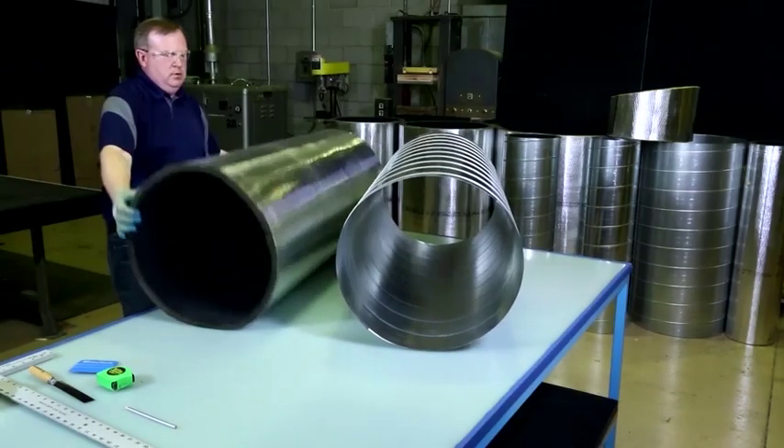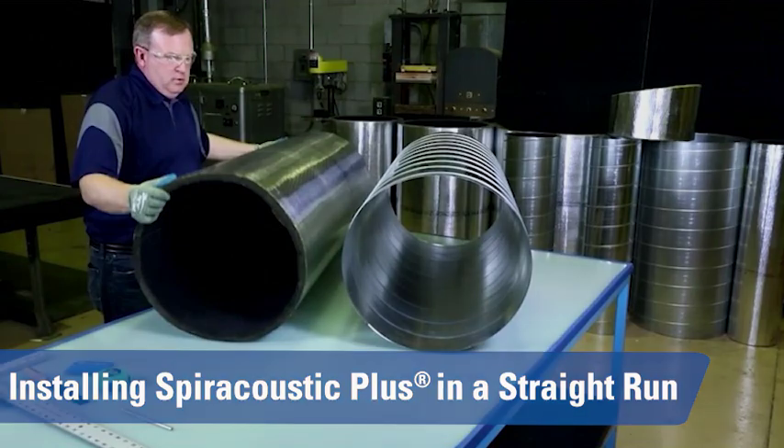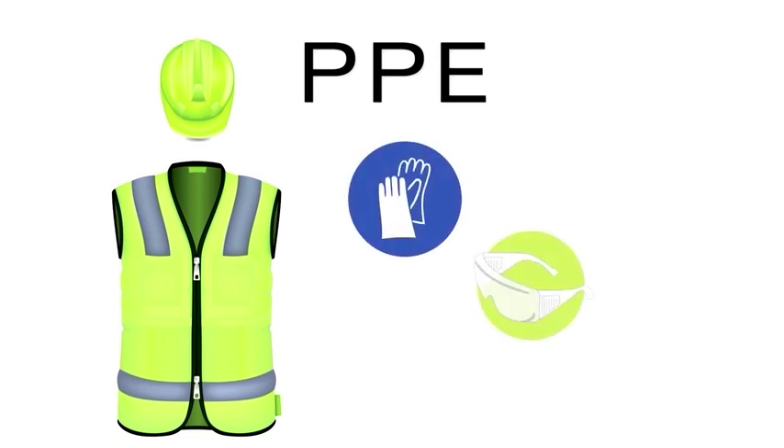The first installation technique we will discuss is how to install Spiracoustic Plus in a straight spiral duct. Prior to beginning the installation, ensure that you are wearing all the necessary Personal Protective Equipment. This includes gloves and safety glasses.